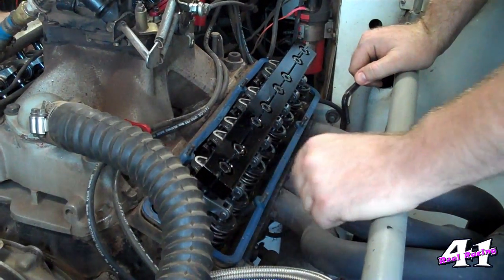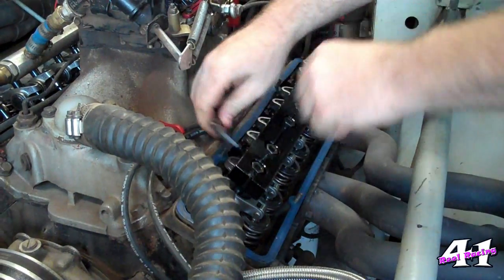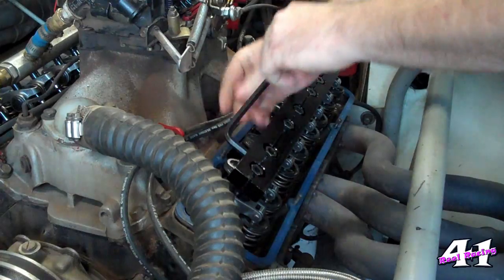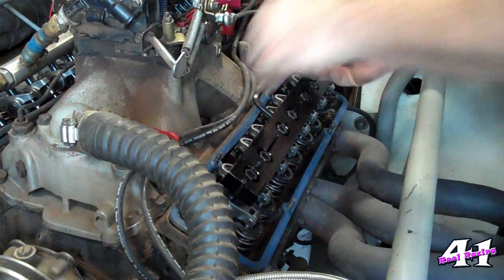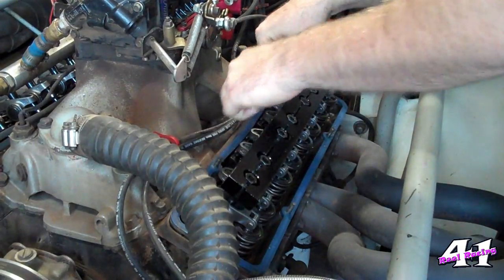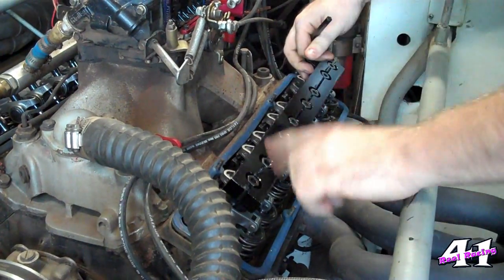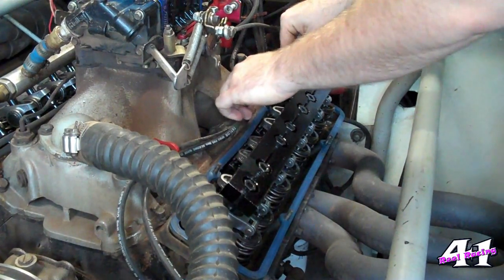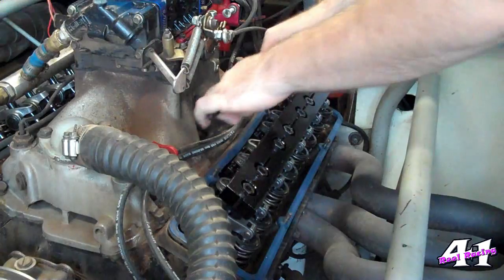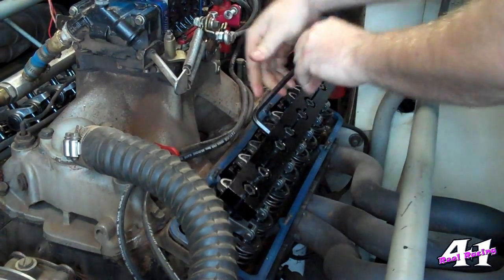We've taken the valve covers off. Brian's already got his stud girdle off. Let's take this one off. IMCA doesn't allow stud girdles, and I don't actually understand that. They're basically just a safety feature for the motor. In fact, last year I took the stud girdle off that side over there, and one of the polylocks fell off because it had broken in half. If I hadn't had the stud girdle on the motor, the polylock would have fell down on the valve chain and it would have blown this brand new motor up.